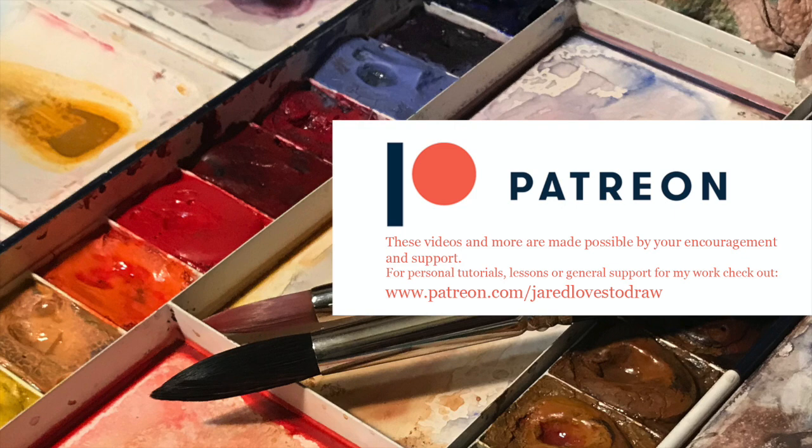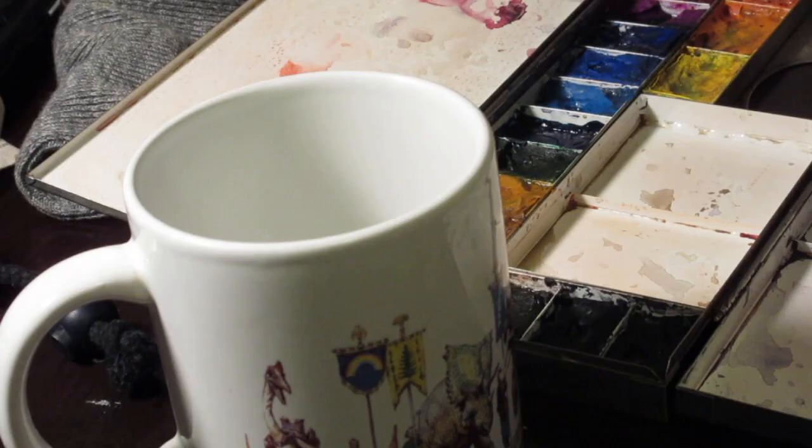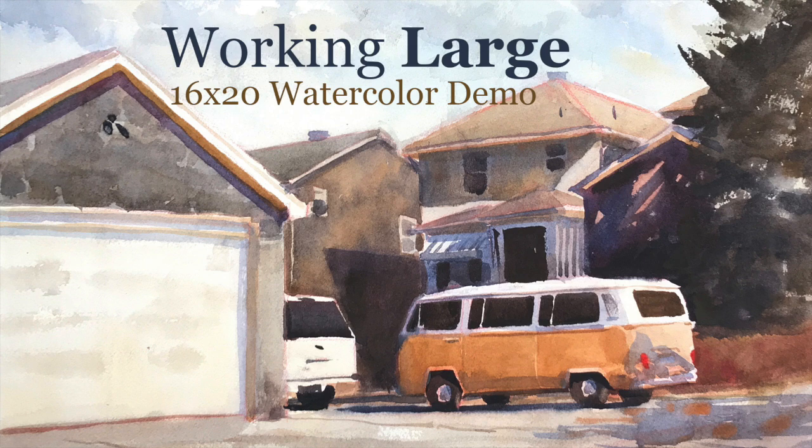Hey Art Family, if you like this one, there's a full-length version on Patreon. Hello Art Family, and thanks to all the new subscribers. I recently did a video showing the difference between gouache and watercolor, and doing a watercolor scene in gouache.